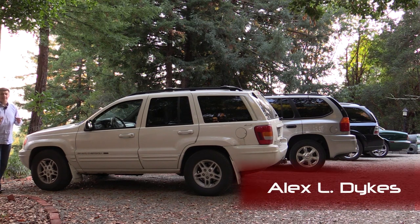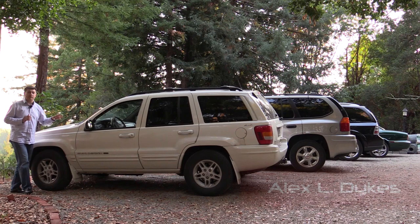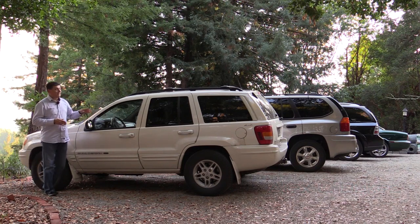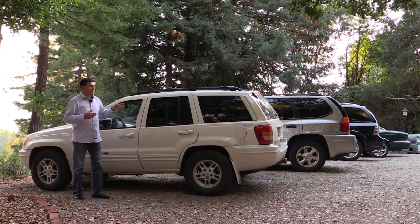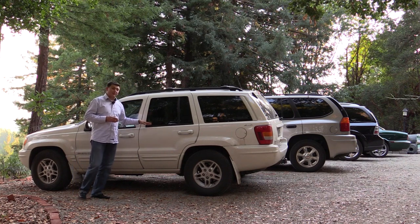Hello everyone, I'm Alex Dykes and this is not our normal weekly review video. Instead, this is the beginning of a journey as we transform this 2000 model year Jeep Grand Cherokee into an off-road farm use vehicle. This is a 2000 Grand Cherokee Limited, and it was literally driven by a little old lady from Texas — my mother — who has used it as her daily driver since it was brand new, and she's given it to us.